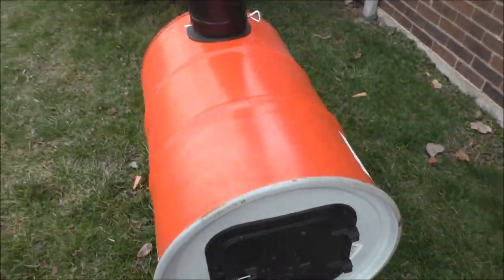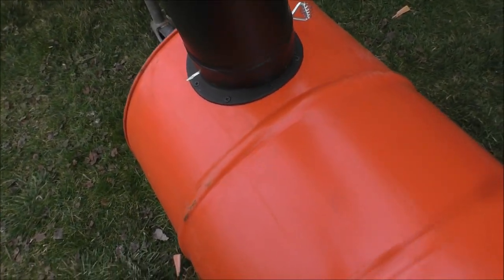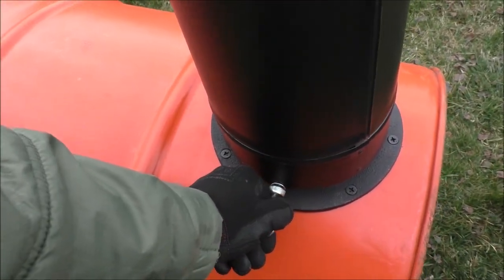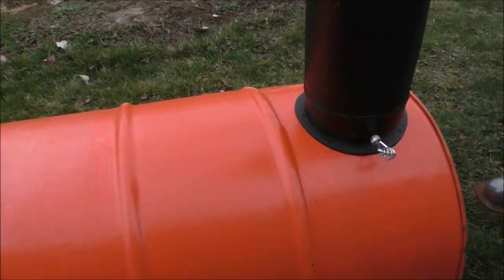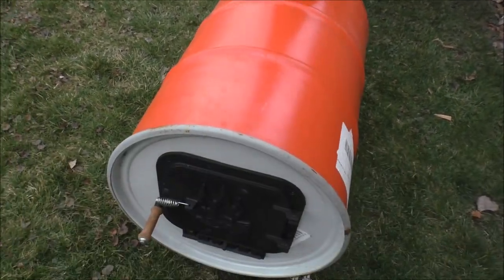The barrel stove is outside and we're gonna do a burn test today. I brought this pipe over from my trailer — it's seven inch, so it's a little big but it just kind of sets over there. I'm gonna tilt the damper so it's wide open because we need a full-on burn. It's not totally open — that's totally open now. Maybe because I've got the stack on there.